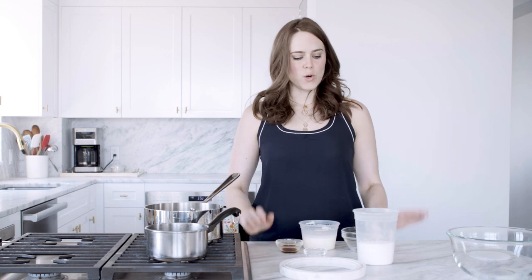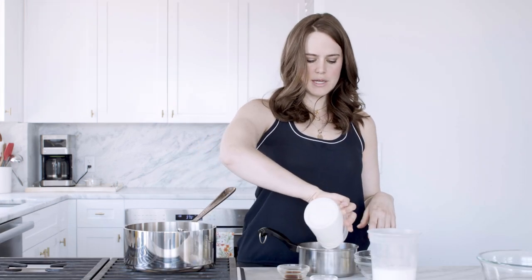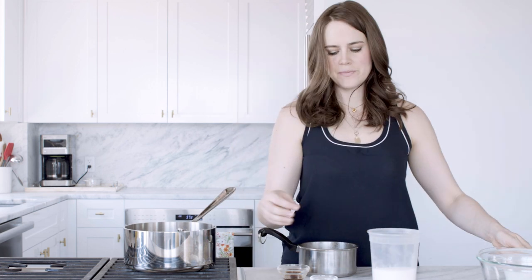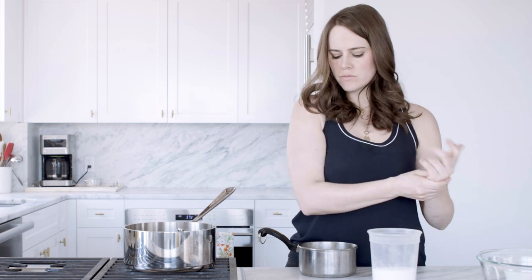Dry just means that there's no water or corn syrup or anything mixed in with the sugar while it's caramelizing. First we're gonna melt our butter and our heavy cream so that way when you add it to the hot caramel it doesn't seize. So we're gonna put our heavy cream into a little pot, add a little butter, and I like to go ahead and add my vanilla and my salt — because this is a salted caramel — into the same pot just so I don't have to worry about adding it at the end. Then we'll just put that over a low heat until it boils and the butter has melted.